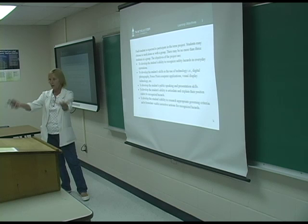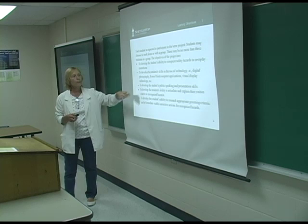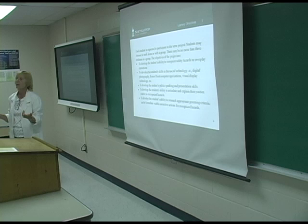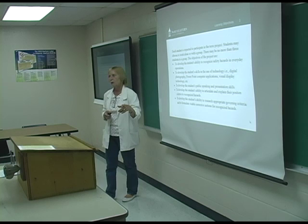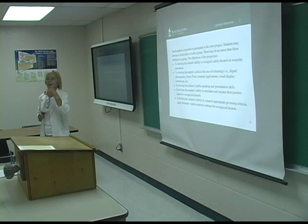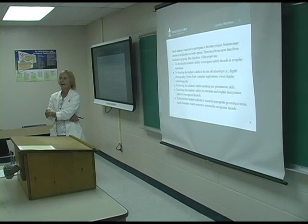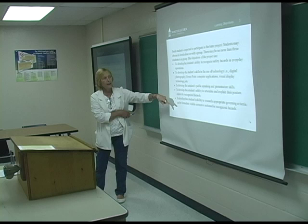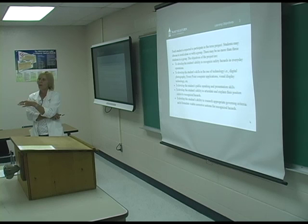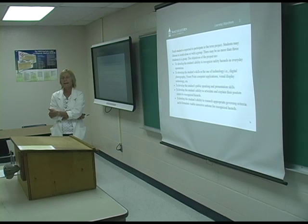Public speaking and presentation skills are another objective — students are scared to death to get up, but the more you do it, the easier it gets. I also want them to be able to articulate and explain their position. Everyone has been there where you recognize a hazard, cite it, share it with management, and they say no. You've got to figure out how to convince them. As part of that, they need to research the appropriate governing documentation — it's not always going to be OSHA; maybe it's a PIOSH standard or a DOT standard.